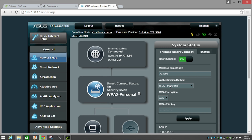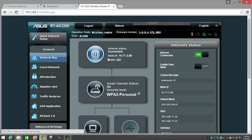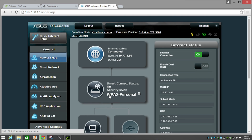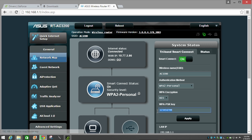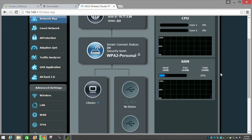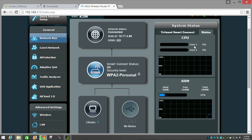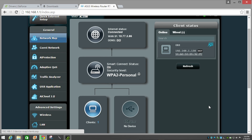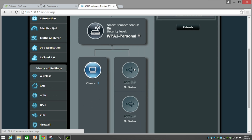Inside the ASUS WRT firmware, the Network Map shows reference information confirming internet connectivity, DNS, subnet mask, and security details like your pass key. You can also see router performance such as CPU and memory utilization. Click Clients to see all connected devices broken down by wired, 2.4 GHz, and 5 GHz wireless bands, as well as any USB-connected devices.